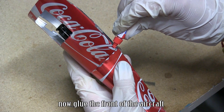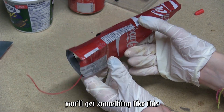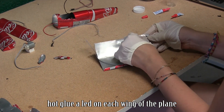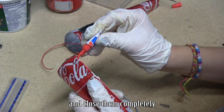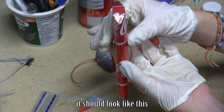Now glue the front of the aircraft. You'll get something like this. Hot glue the lead on each wing of the plane. Glue the wings with their end cap and close them completely. It should look like this.